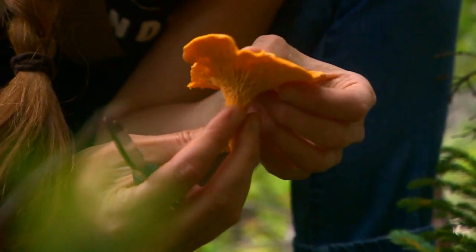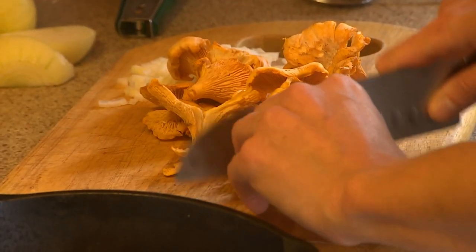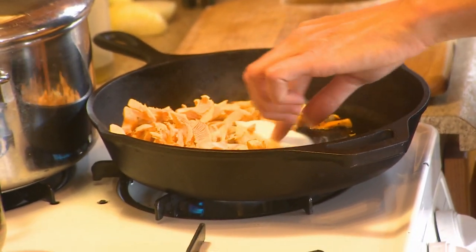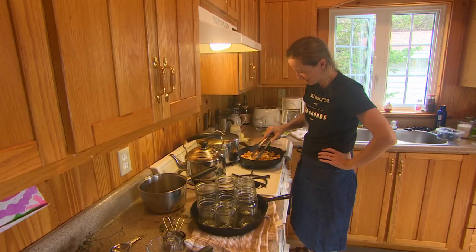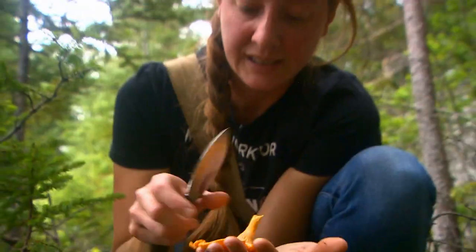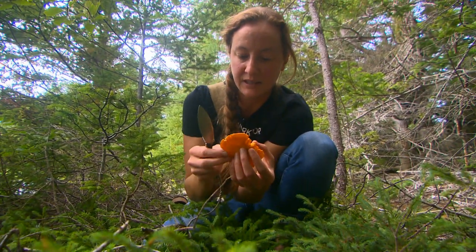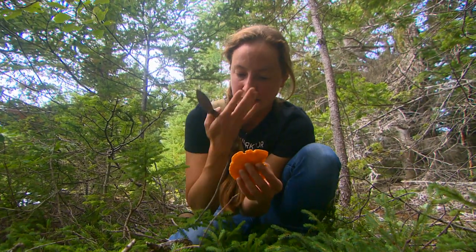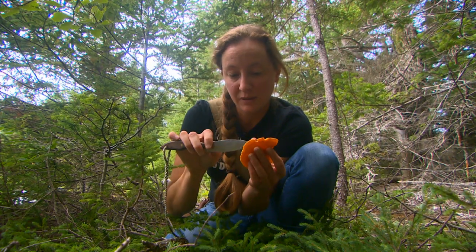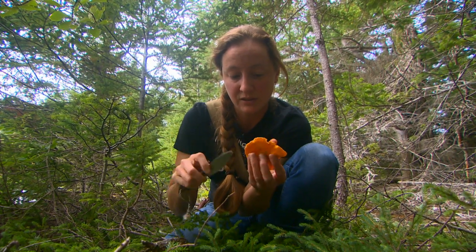When they're this big, I usually chop them up and cook them all down in butter and maybe some onions, or mostly just a lot of butter — unsalted butter. And then freeze them in ice cube trays or even in muffin tins. Then pop them out and put them in a ziplock bag and they'll be fine in the freezer all winter.